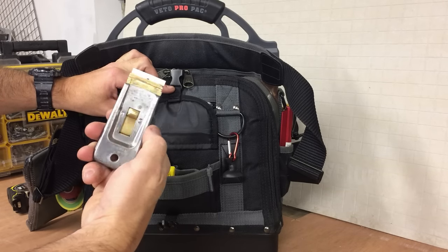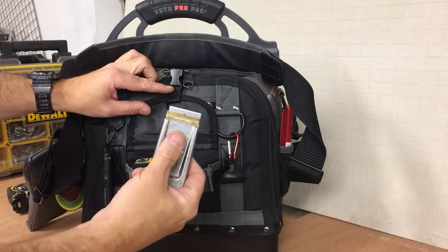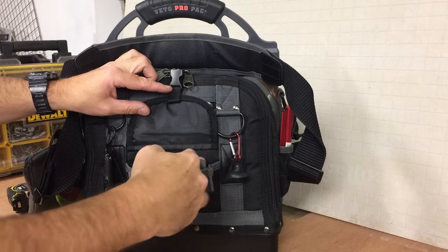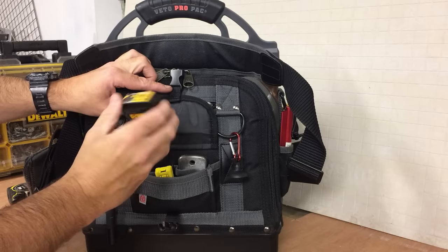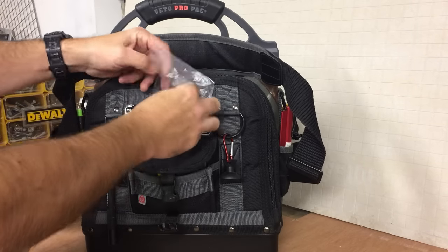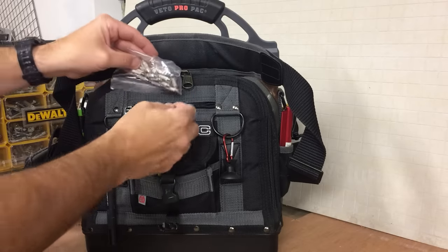Front pocket — not too much in here. There's Stanley blades and this little Stanley scraping tool. I've got these in a few of my bags — they always seem to find a use. Some spare blades, Pozi Two bits, and a bag of mixed fuses: 5 amp, 3 amp, 10 amp, 13 amp. You never know when you need fuses.